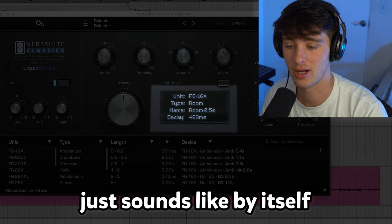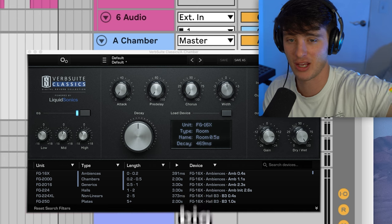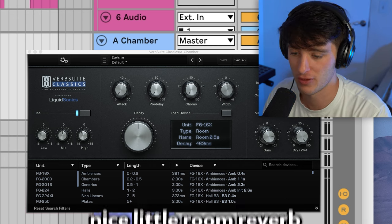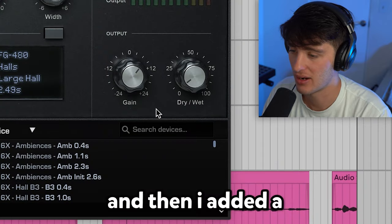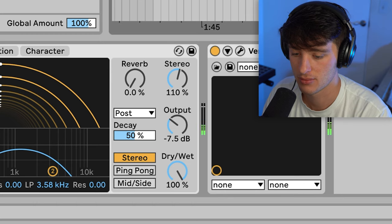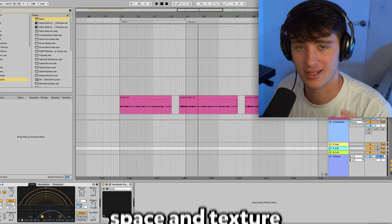This is what the reverb just sounds like by itself — nothing big, not this big huge pop thing, just a nice little room reverb. And then after that, we've got an eighth-note delay, a little filter taking out some of those highs and lows, and then I added a little bit of reverb to it just so it wasn't dry. I like to put an eighth-note delay on vocals sometimes just to give it a little bit more space and texture.